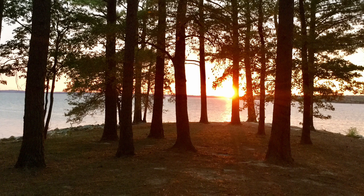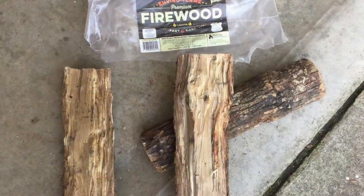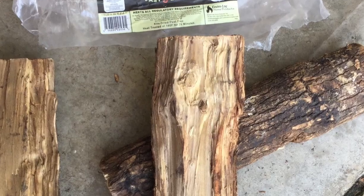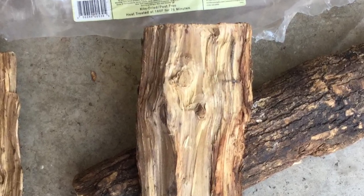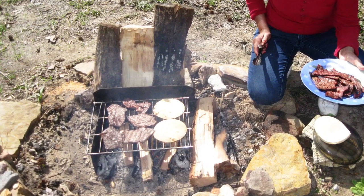Most campgrounds forbid burning untreated wood that was brought from your home or from other campgrounds, and they sell wood in the campgrounds. Unfortunately, the firewood sold in many campgrounds is poorly suited for splitting and cooking. For example, pine is easy to split, but it leaves a sticky creosote residue on the bottom of your pots and on your food that you grill over the fire. Sweet gum, elm, and ironwood are impossible to split, so you can't make small pieces of stove wood or kindling from them.